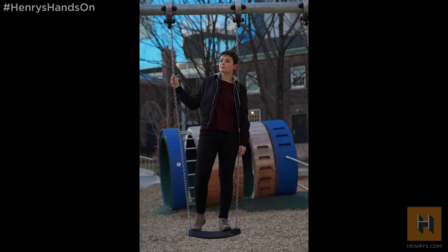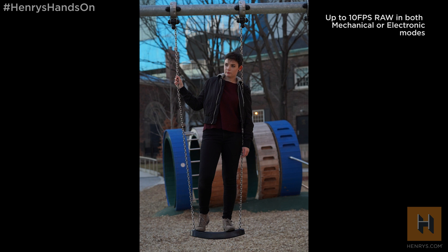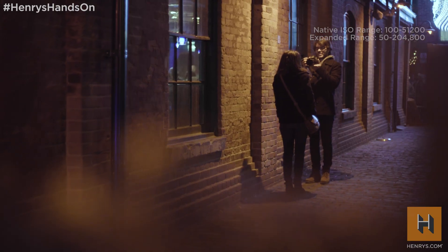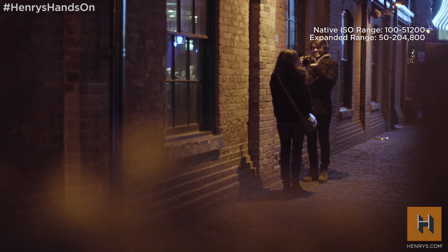Right off the bat, one of the key improvements Sony's made to the a7 III is they've now introduced a brand new 24 megapixel BSI sensor and their Bionz X processor to this camera. The combination of these two allows the camera to shoot at much faster shooting speeds, allowing it to do 10 frames per second continuously with both its electronic and mechanical shutter. Plus it allows for much better low-light performance as it can now reach an extended ISO of over 200,000.